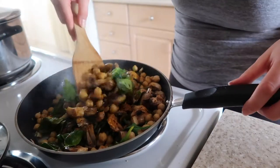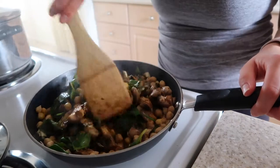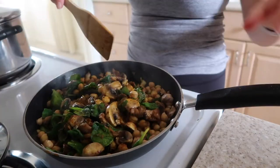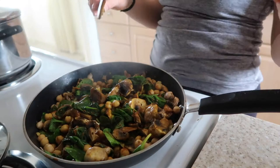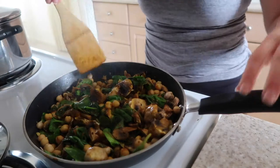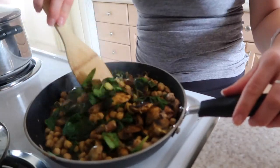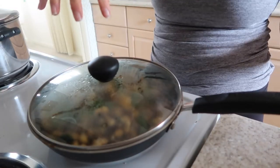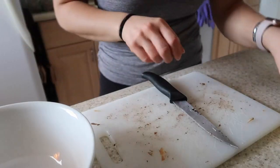I smell curry — oh, see? That's what I was just saying. Chickpeas are flying. Turn that down — can't see, my glasses are fogging. Throwing the top back on, turned it on super low, just let that cook.